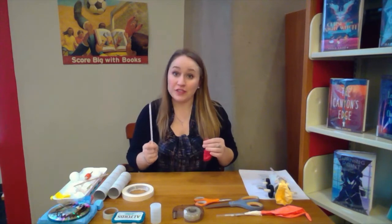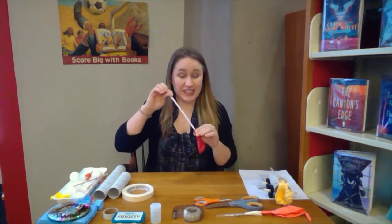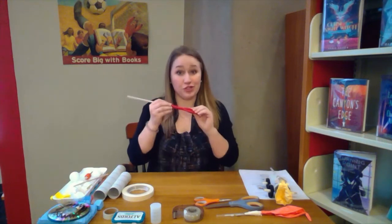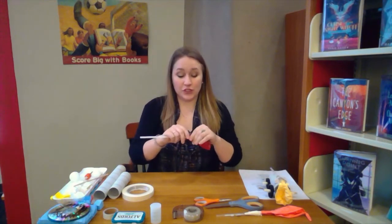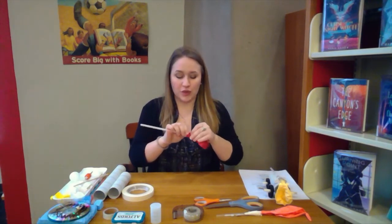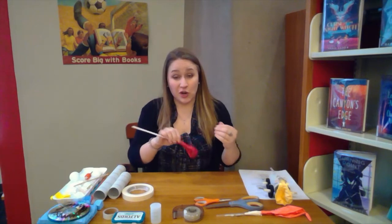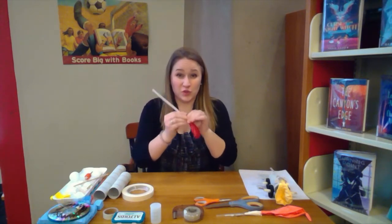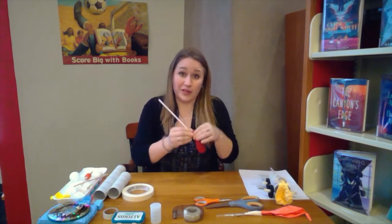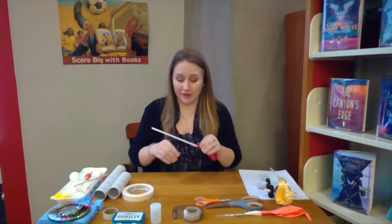The first step in making our balloon car is to make our jet. For that part you're going to need a straw and a balloon. You're going to take your straw and stick it inside the balloon about two inches. Once it's two inches in, you're going to want to tape it down. This part's a little bit tricky — you want to tape it well enough so that no air gets out of the straw when you blow into it, but not so tight that you squish the straw, otherwise you can't get the air in and out fast enough to make your car move.